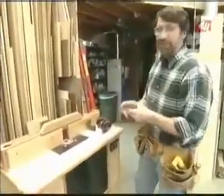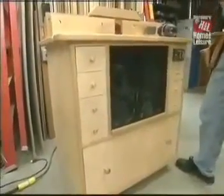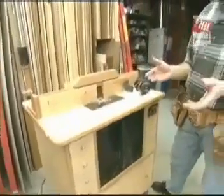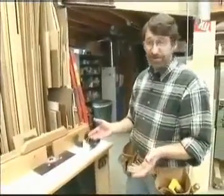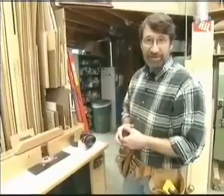Seven years ago, we built this router table. I think it's one of the most useful tools here in the workshop, next to the table saw. Thousands of you wrote to us, ordered the plans, and built your own. After seven years, however, I think there are some improvements we can make to this classic.